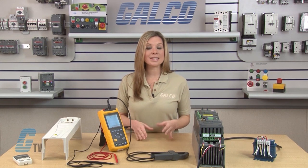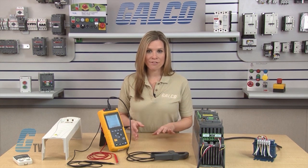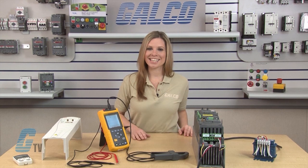Wiring, installation, and troubleshooting of electronic components such as drives and reactors should only be performed by a qualified electrician after the power has been turned off and the disconnect has been locked out to prevent unintended energizing.